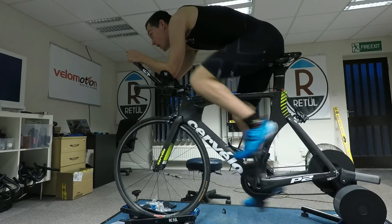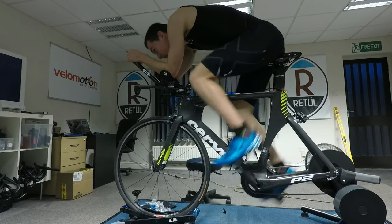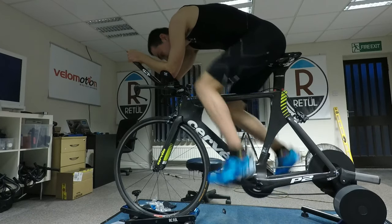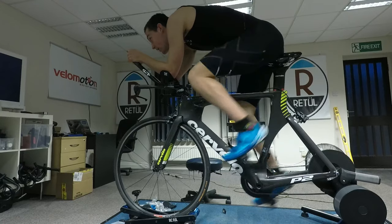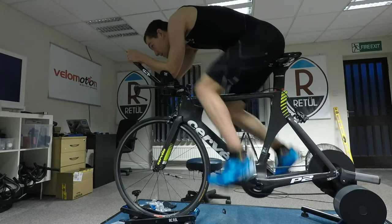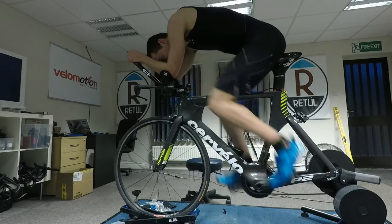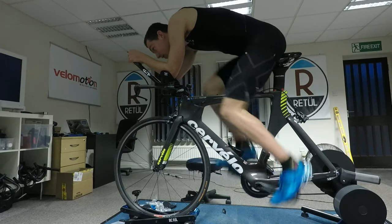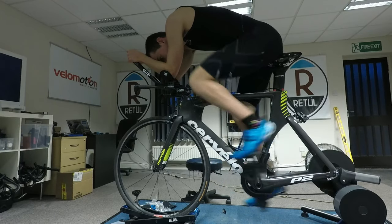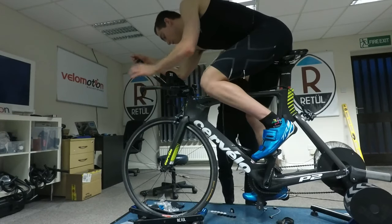The first attempt at fixing this problem was simply lowering the bars. We had spacers in but knew the bars were too high, so we lowered them just to see how that would look for my body — and it was starting to look like a better time trial position. I'm constantly looking over to Mike and he's giving me feedback, asking how I feel, because at the end of the day I'm the one sitting in this position. If I'm not comfortable, regardless of what the Retül system says, I need to be able to speak up and say this isn't comfortable, so we can make changes.